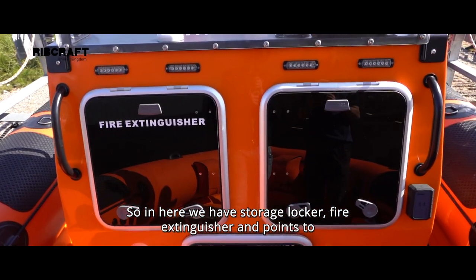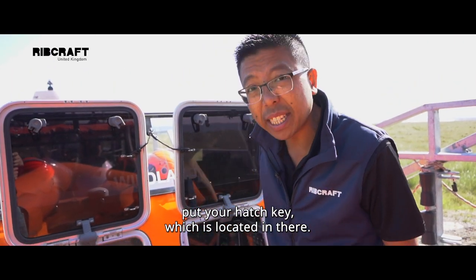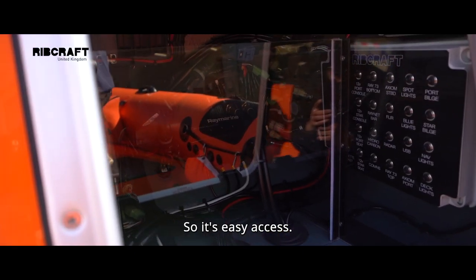So in here we have a storage locker, fire extinguisher, and a point to put your hatch key, which is located in there. And in here you've got all your trips and fuses, so it's easy access.